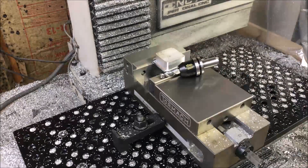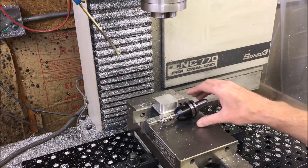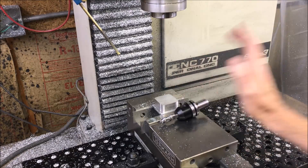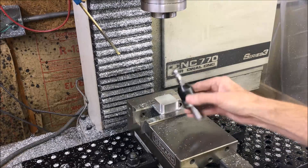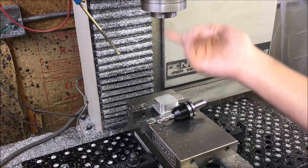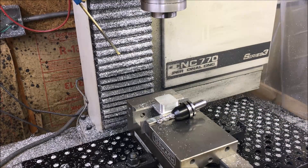It looks like this end mill is toast — an expensive mistake. Lesson learned: if it's not running well, shut it off right away, otherwise it's just going to pull out of the tool holder. It didn't pull out of the tool holder because it's got a welded flat on it, but it pulled out of the collet. So I'm going to finish this up with the three-eighths. I should be able to get the same removal rate on the three-eighths, but I'll be more careful with that one.